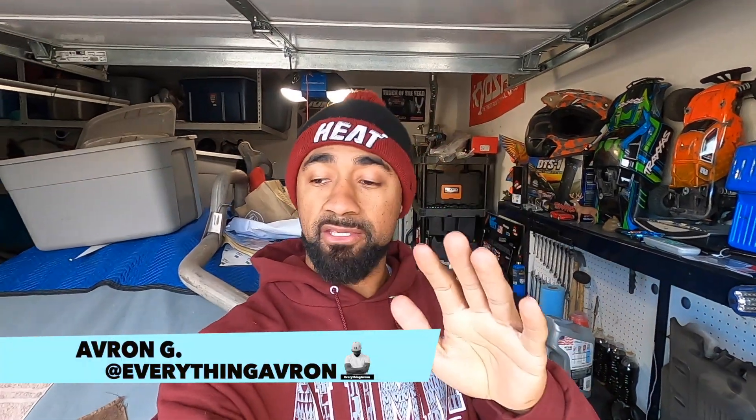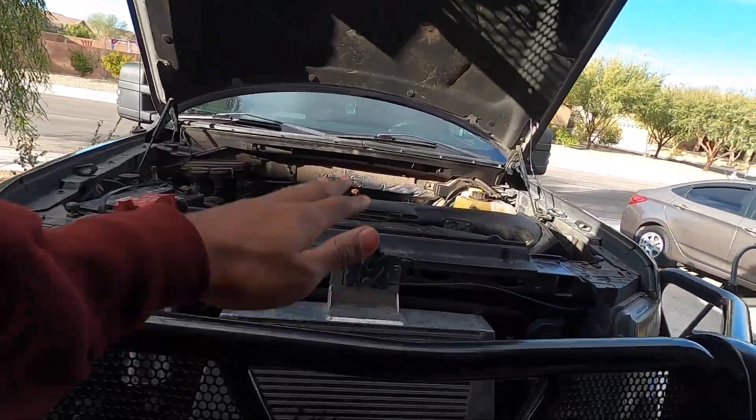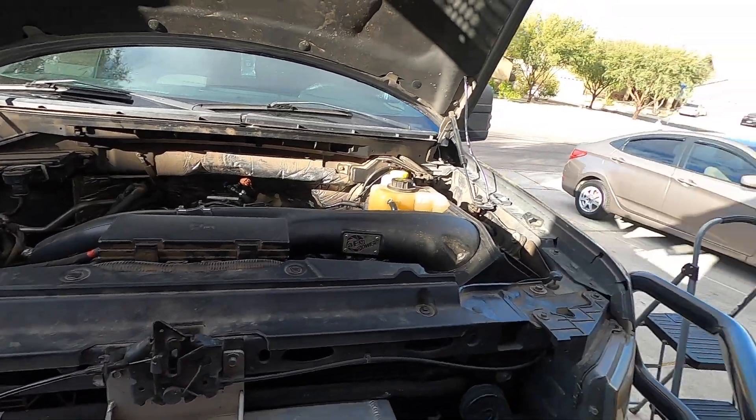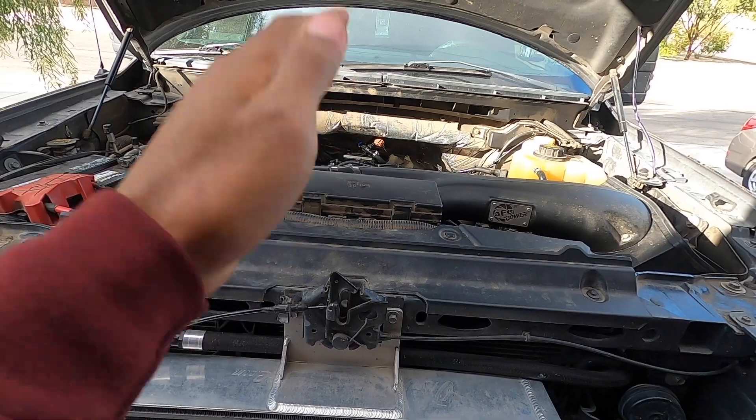Welcome back to the channel, welcome back to the garage. Today we're going to be working on Eco Beast once again. This is the powerhouse of all the vehicles we've got — by far the quickest, the biggest, just the most amazing. To continue that theme and make this Eco Beast even more of a beast, we're going to be adding another modification today that I've been waiting for and saving up for.